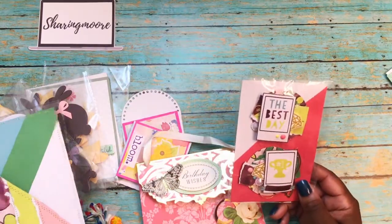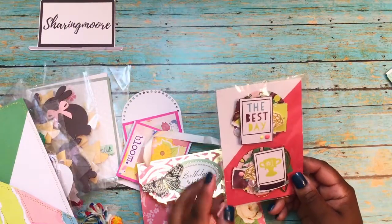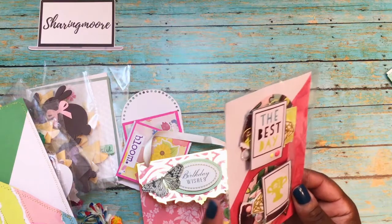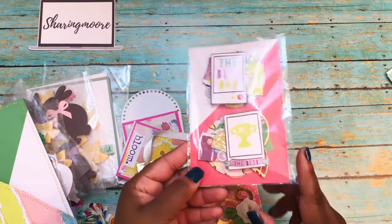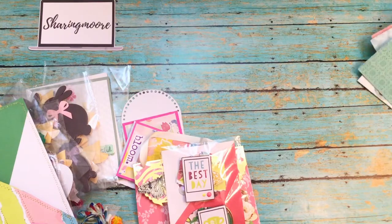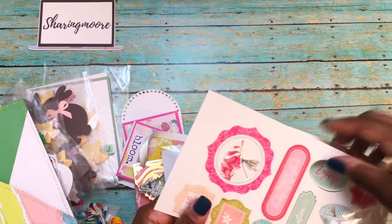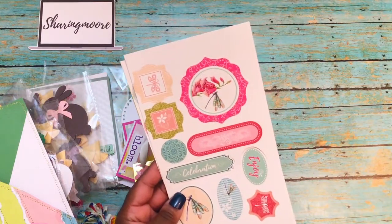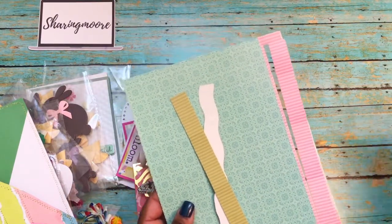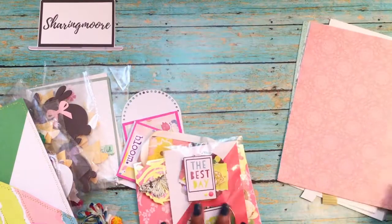She sent me some layered embellishments that match the pocket. Green is my favorite color, so thank you! The 'Best Day' piece has some ripping of paper, lots of layers, enamel dots, paper trim, flowers, gold thread, and a gold die piece in the back. There were also some punch-outs, possibly from a card kit she gets, and some more punch-out sentiments.